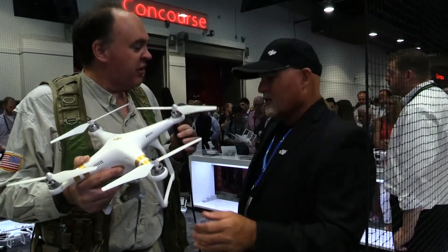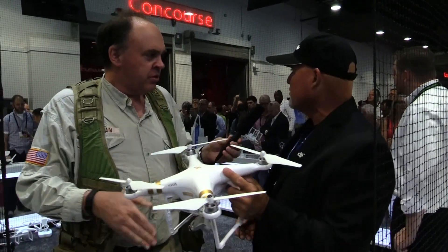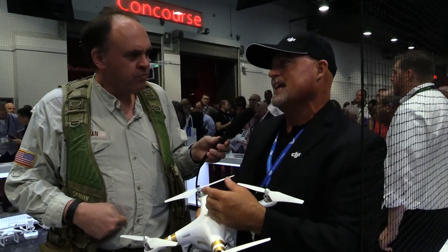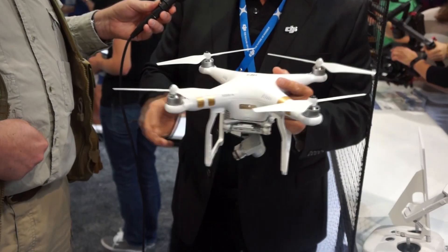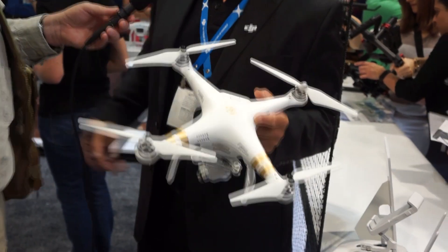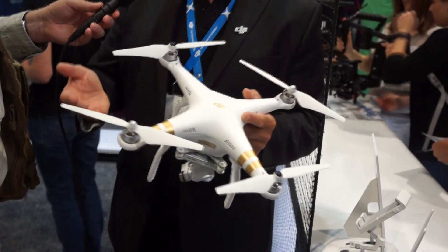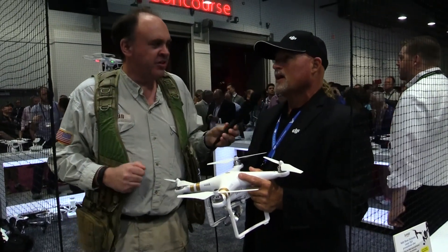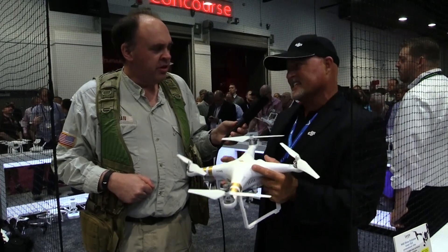You mentioned this was the 4K version — so are there other versions? Yes, we also released the 1080p version, which we call the Phantom 3 Advanced. The 1080p high-definition is $999, so it's under $1,000 — the camera just doesn't shoot 4K. So what does the 4K Professional Edition cost? $1,260.